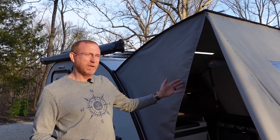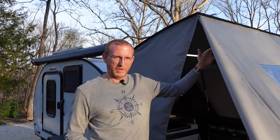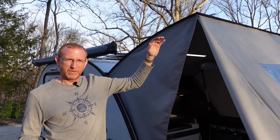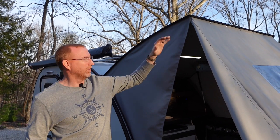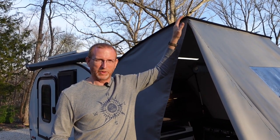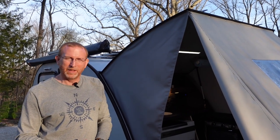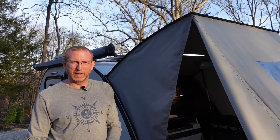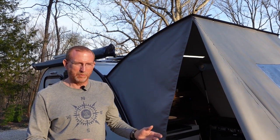Even if you don't have a Bushwhacker, as long as your door goes up high enough to give you the headroom you need — I'm 6'1" so I need pretty good headroom — you can do something like this in an afternoon and have protection at your galley. Let's go over and show you what you'll need and how we actually did this.